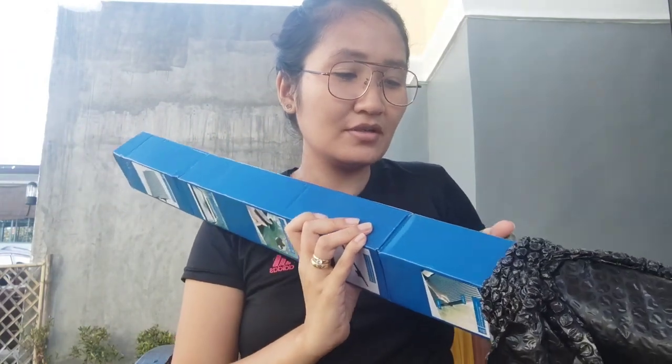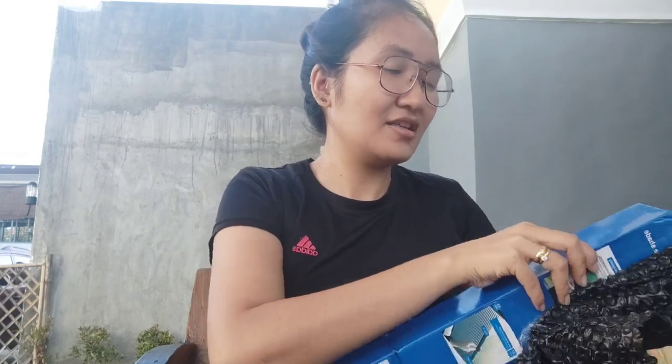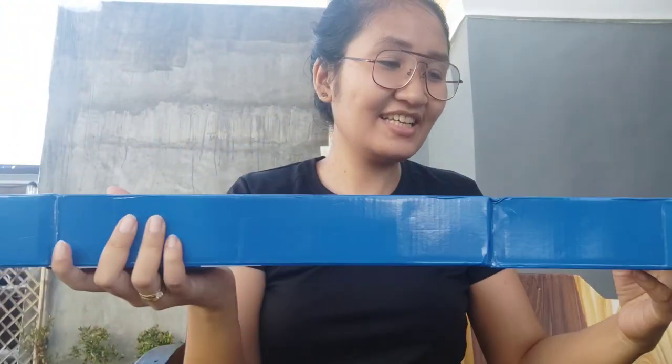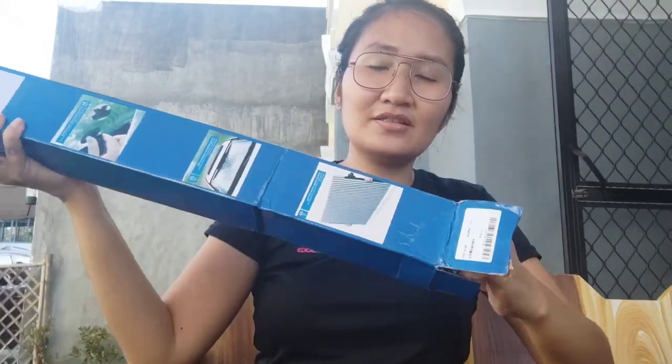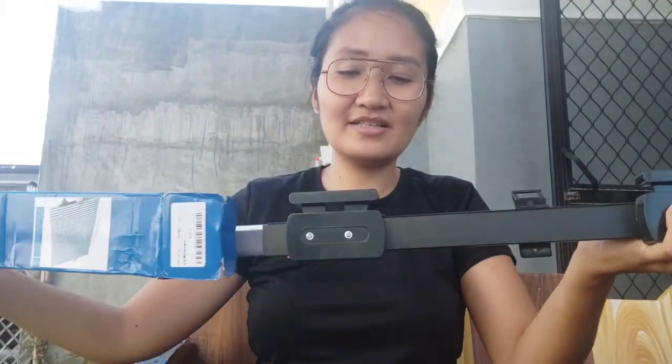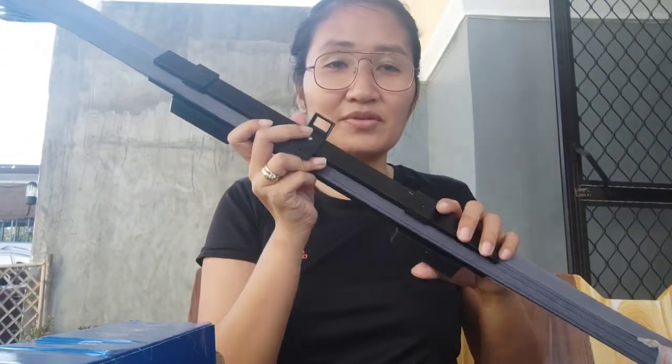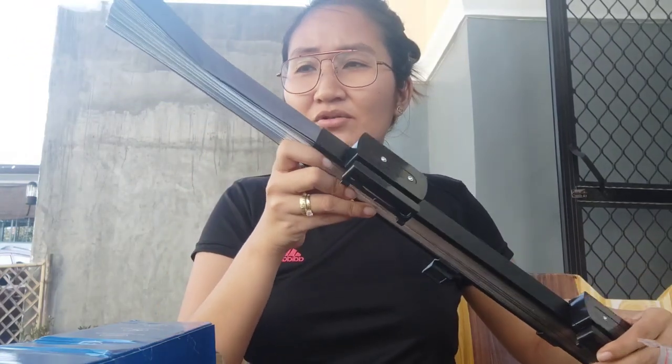It's super hot here in Mexico, Pampanga - super init talaga guys. So here it is, guys. We're going to place it in my car.